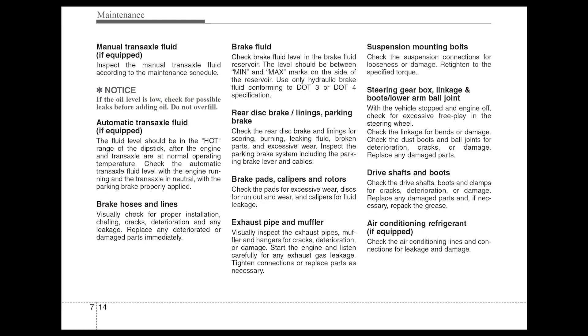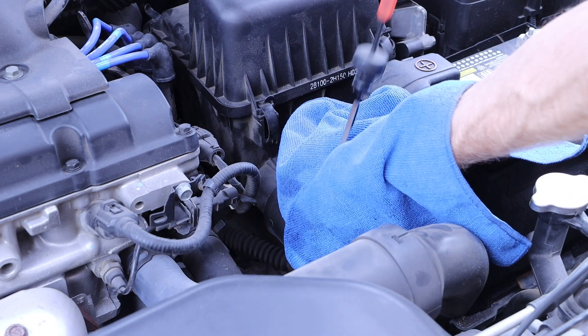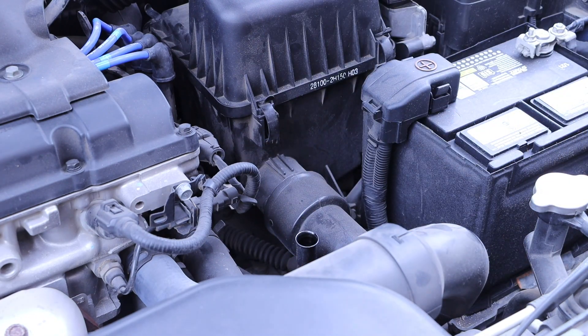I do want to note that the transmission is actually called an automatic transaxle, so if you hear that term, essentially it is referring to the transmission. To begin, I'm going to withdraw the transmission fluid dipstick and clean it off.